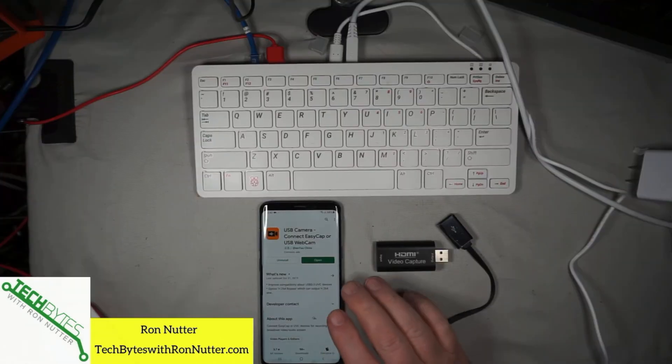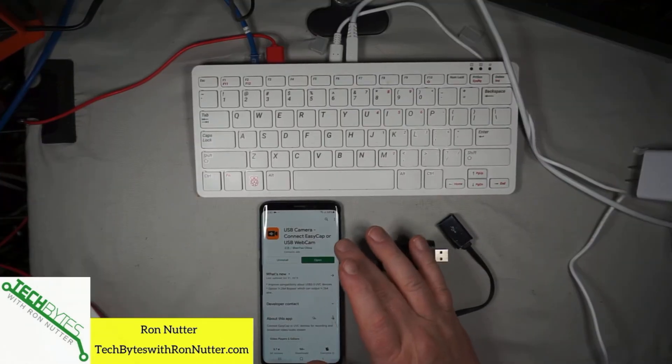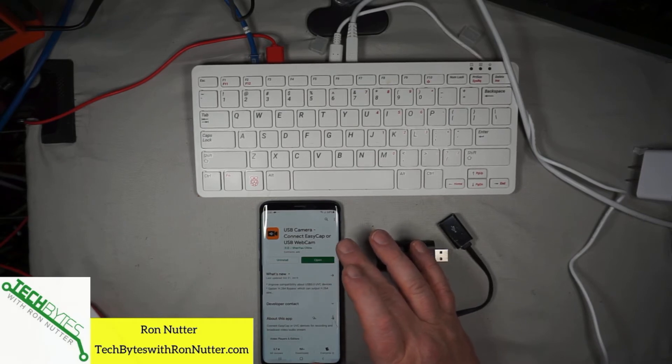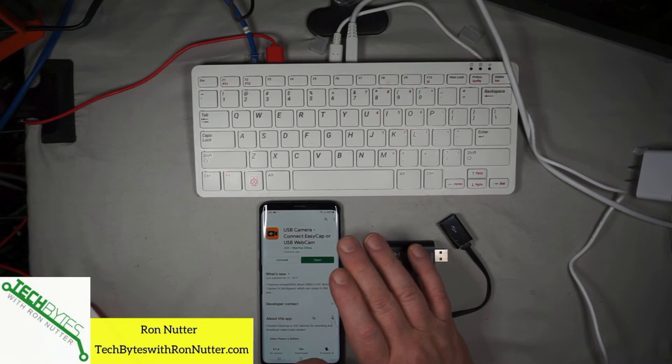The one that I've got on the phone is called USB Camera — Connect EasyCap or USB Webcam. You may have to find more than one app. I tried setting this up on the Amazon Fire 8 that I've got and it kept crashing, so not going to be able to use that one. I've got another tablet on the way, and hopefully it will be here before I get this video posted so you can see what it looks like from a larger scale.